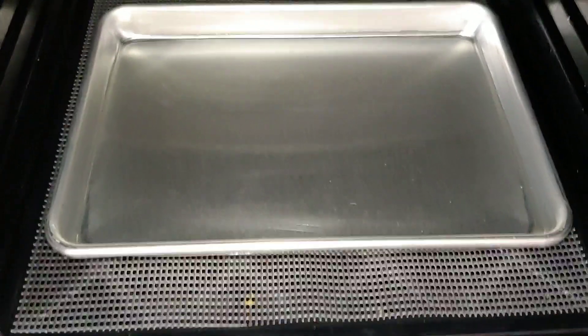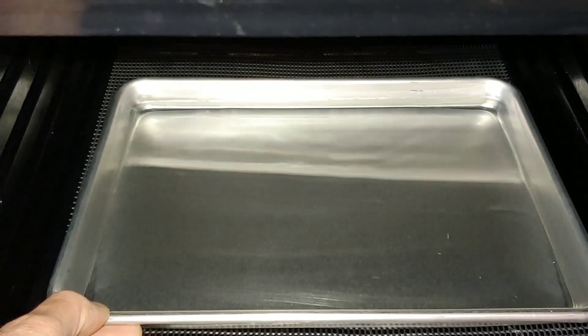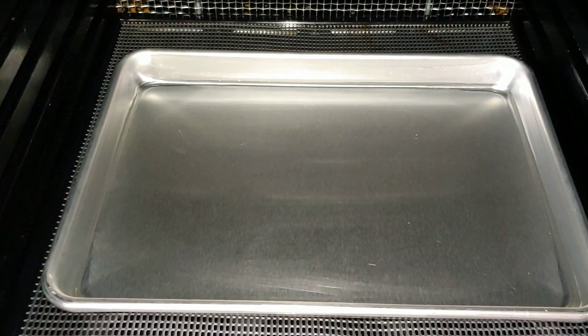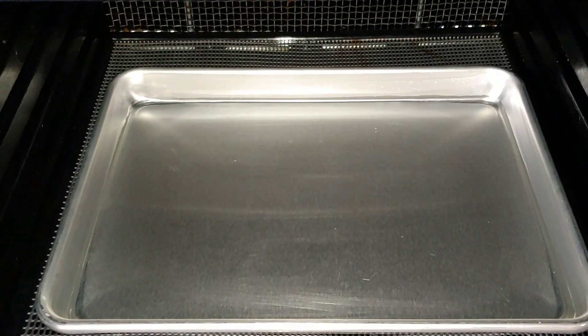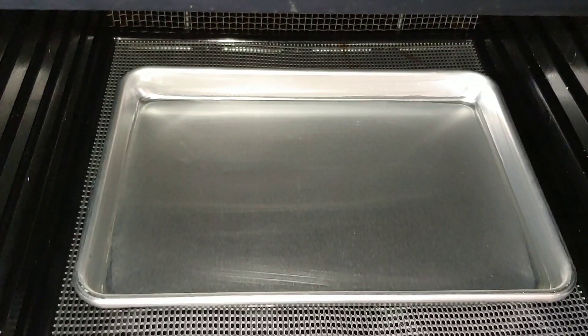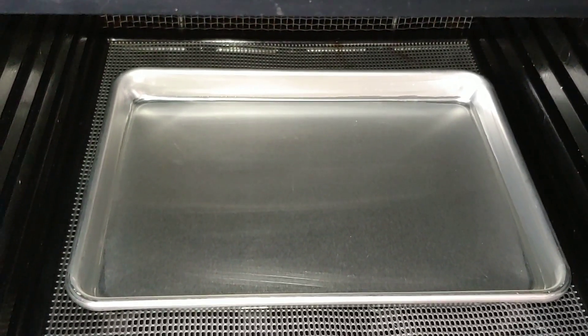The first thing you want to do is make sure that your tray is level in your machine. You notice the water — that now is a perfectly leveled tray, ready to receive the liquid that's going to be dehydrated. Having a level tray ensures that your liquid will dehydrate evenly along the bottom.